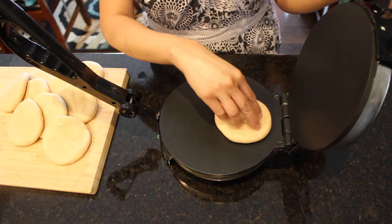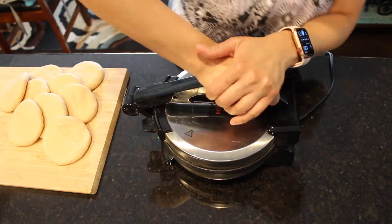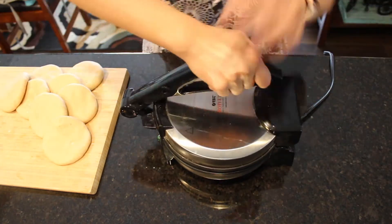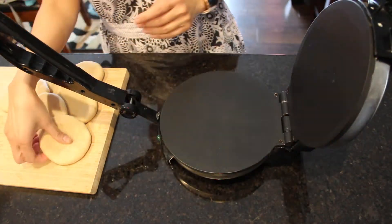Here is my tortilla press, or roti press, heating. I am going to place a prepared stuffed dough patty and press it gently to flatten. I am going to press all of my prepared stuffed dough patties in the similar way.